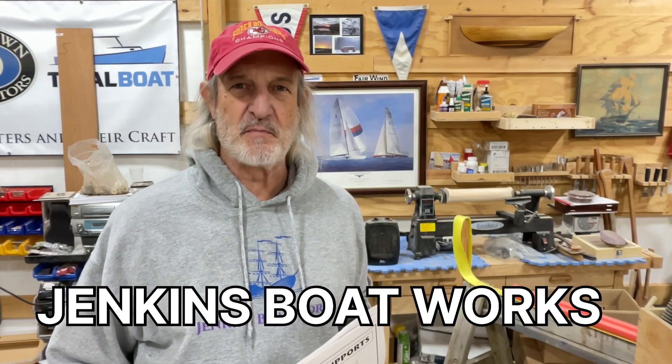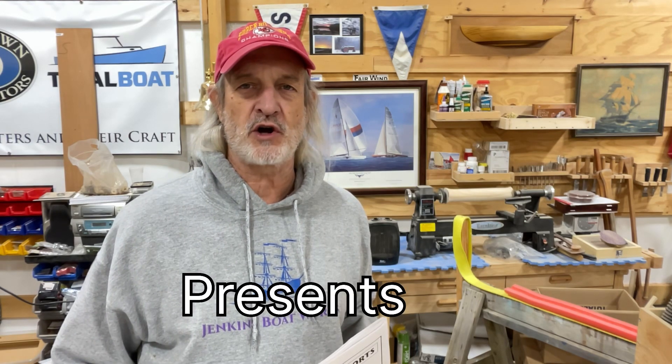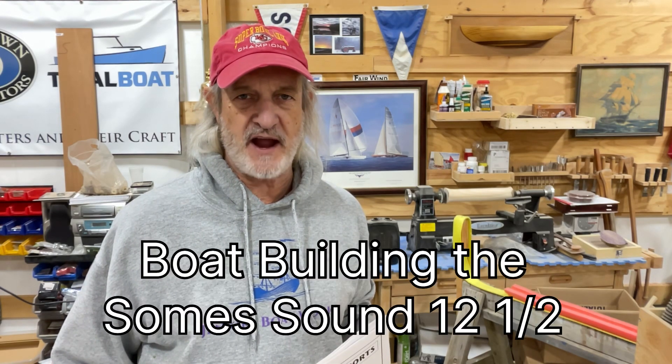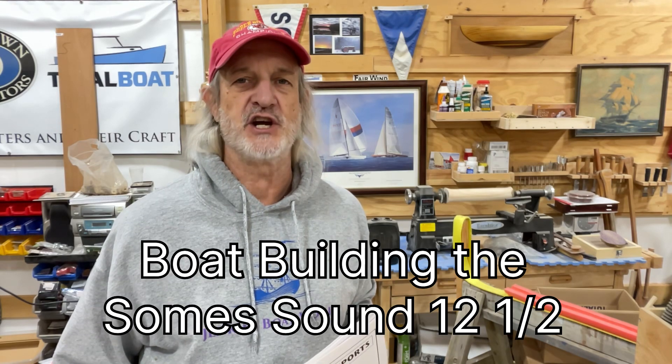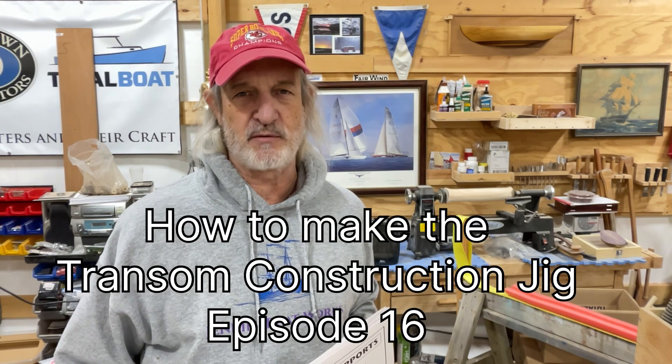Hi everybody. Welcome back to Jenkins Boat Works. I am Chuck Jenkins. In this video we continue work on our Soam Sound 12 and a half sailboat building project. This is an ongoing project and we are getting to some exciting points where we're actually going to be able to see what the shape of the boat looks like.